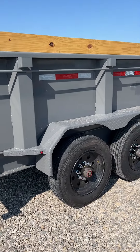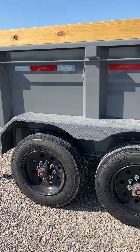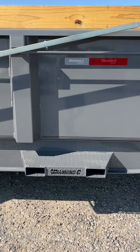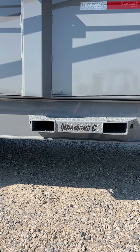This also features standard heavy-duty ramps, 17 and a half inch wheels with 16-ply tires, and of course we started out here with the new sidestep slash fork pocket holder that just looks really sick with the Diamond Sea logo there.